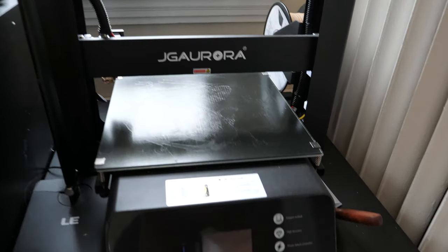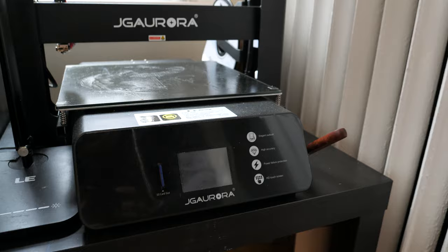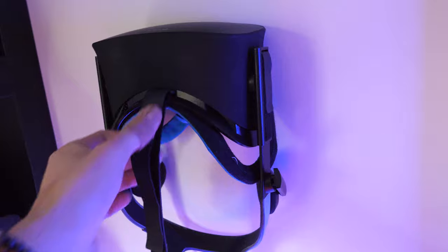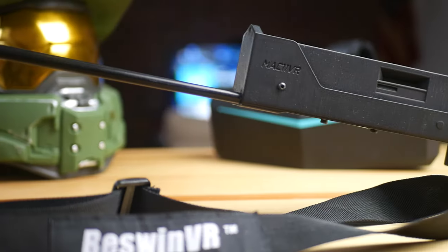I wanted to make this video because I always use my 3D printer for many different VR stuff. It's something that I really suggest you have because you can build pretty much everything with it — supports, different gun stocks, for example.